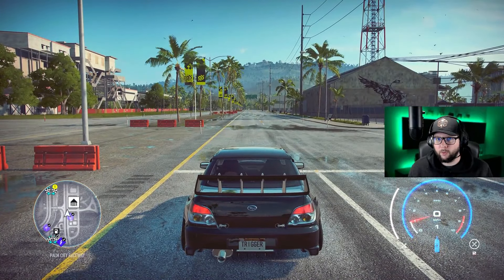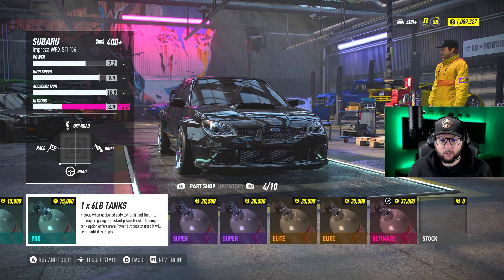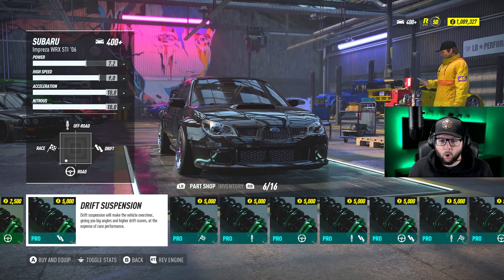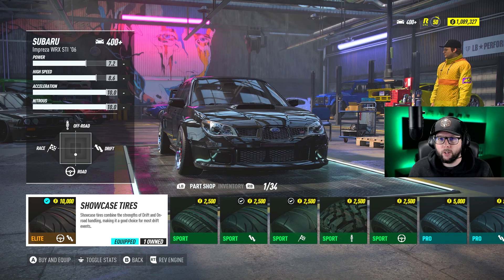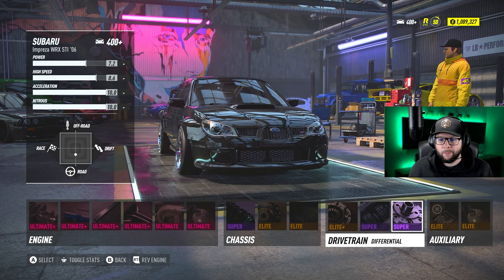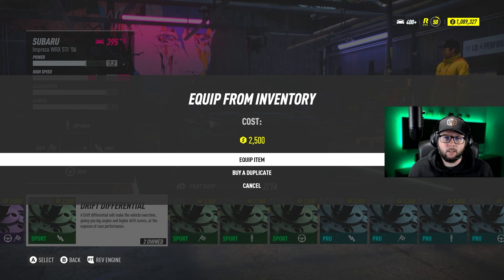Let's move on to the drift build. Because this is an all-wheel-drive car, we need a couple of changes. Swapping back to the 5x3-pound NOS — the 1x15 is only for drag. For suspension on an AWD drift build, we go with a speed cross suspension. Drag tires are no good for an AWD drift build, so I use showcase tires. The last change is the differential — we go with the sport drift differential. The sport seems to perform better with AWD cars than the pro, I don't know why, but it does.